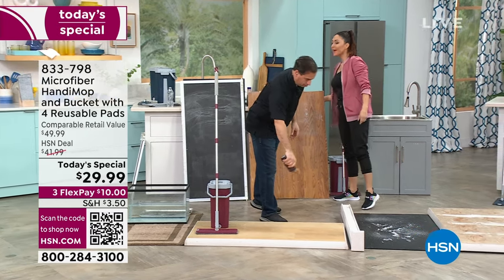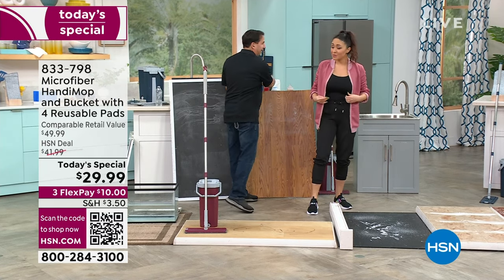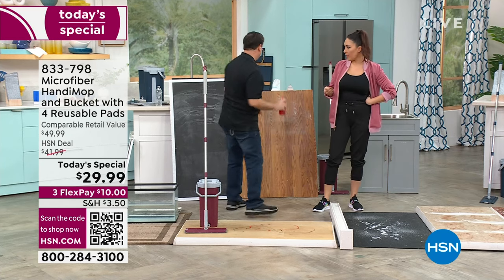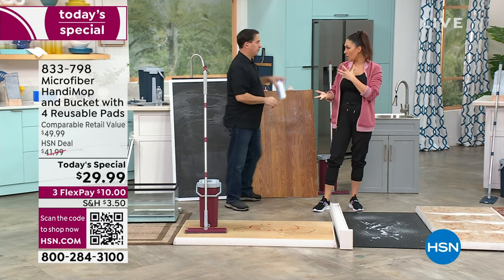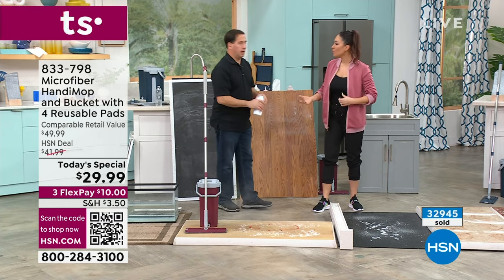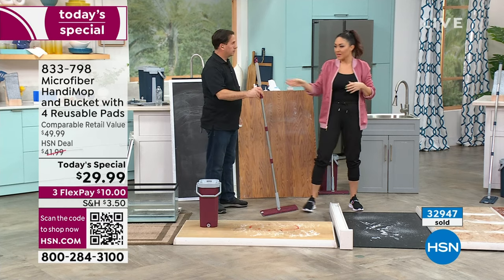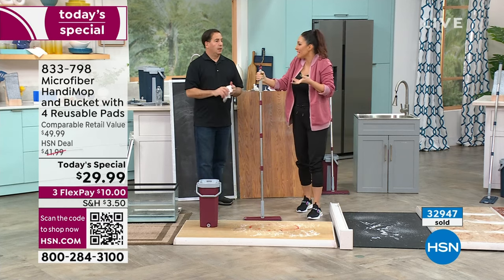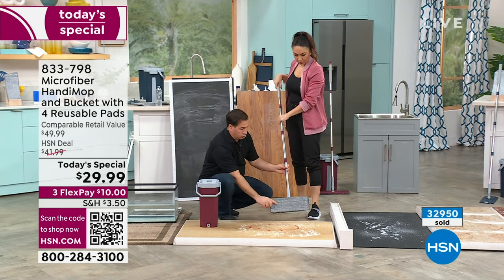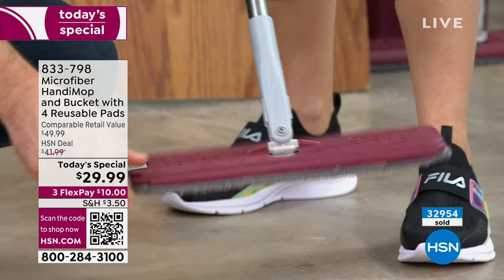I'm a mom of a four-year-old and I have a puppy, so I do this all day long. I think at some point we got into the world of microfiber — we started getting the towels for our cars, and someone went, why don't we put that on our mop? We want that lifting and trapping. Other mops just took the mess and moved it around. Now, let's demonstrate — always start with a nice clean mop head, put water in the bucket, wash it, dry it, and go over your floor.